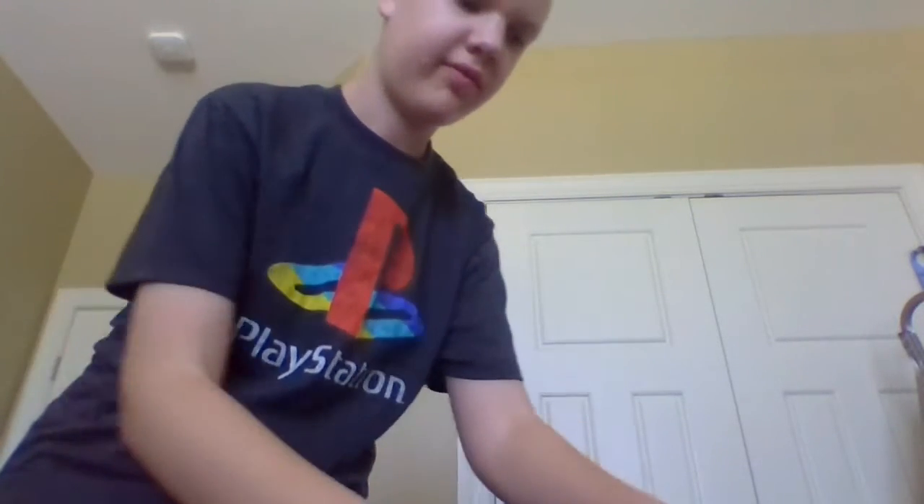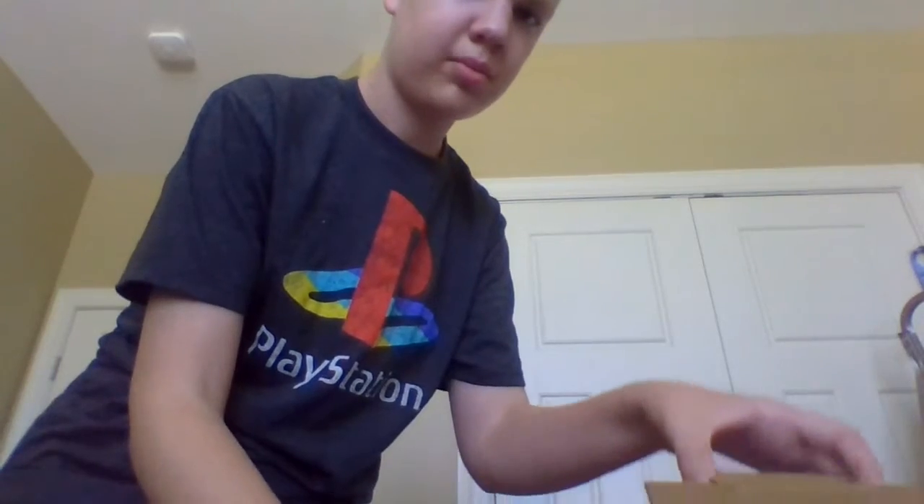Hi, welcome to my YouTube channel. Today we're reviewing the Drumming McNugget Funko Pop.